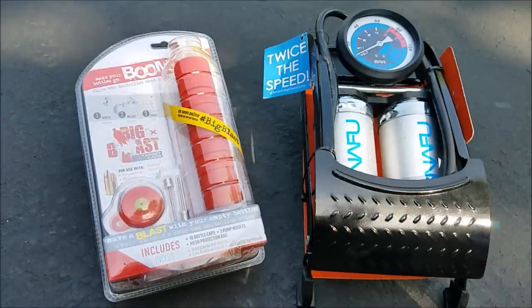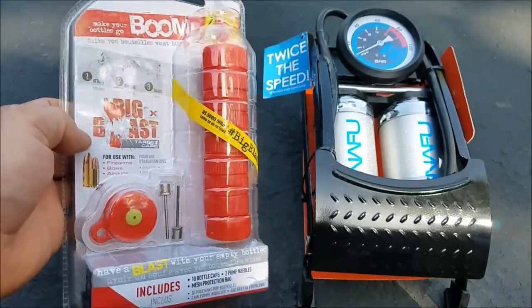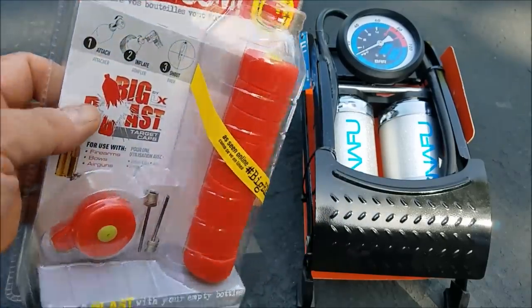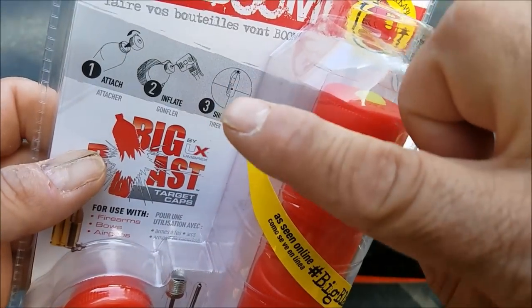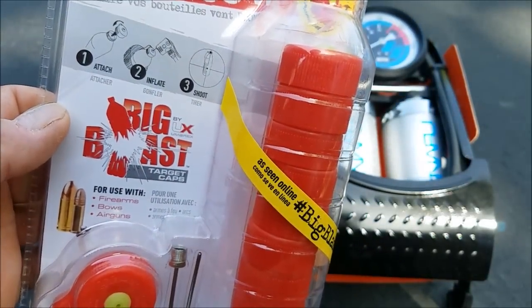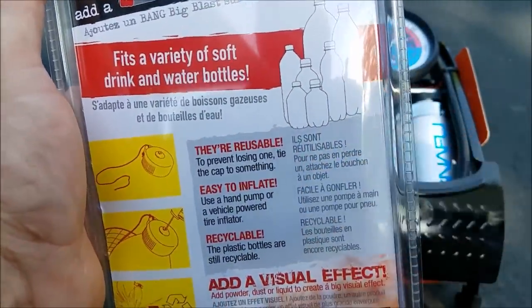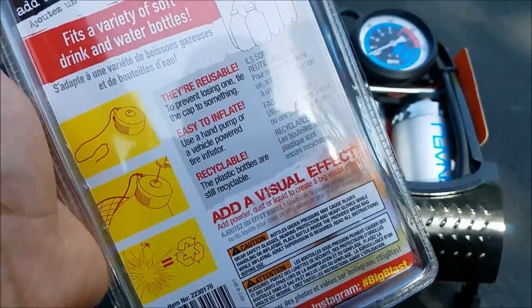We're gonna go way out into the forest and do these. If I did this in my house then probably the SWAT team would show up. If you live in the country and you can shoot firearms, bows, or air guns, then these are really, really cool. Basically you attach it, inflate it, and shoot it. And you guys are gonna see these things are crazy loud. When you do shoot this, you can reuse your cap, so these 10 caps are gonna last you forever.